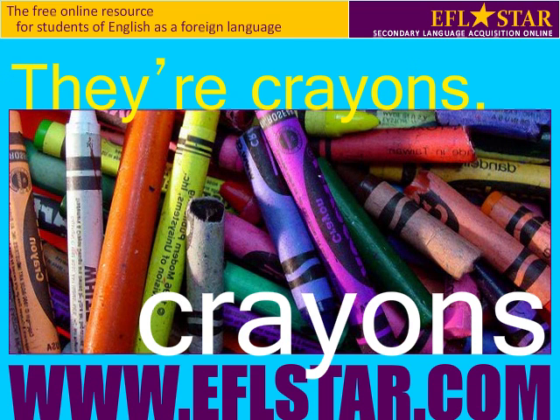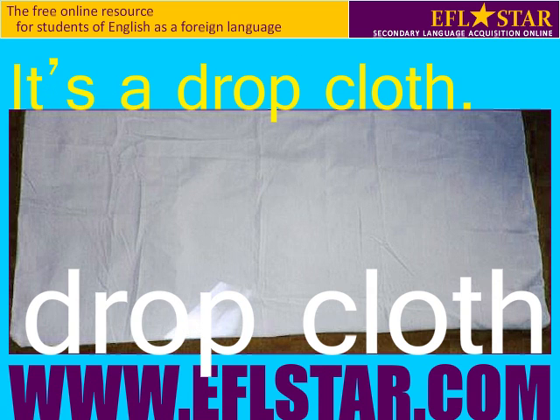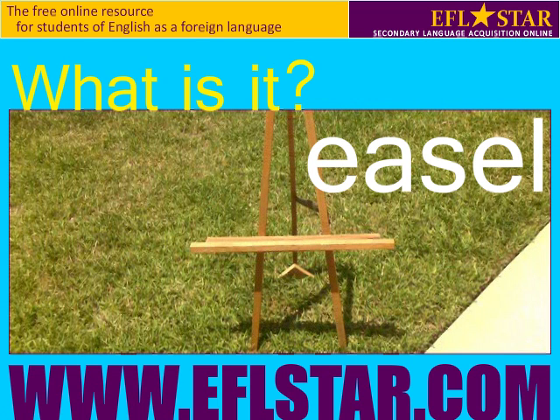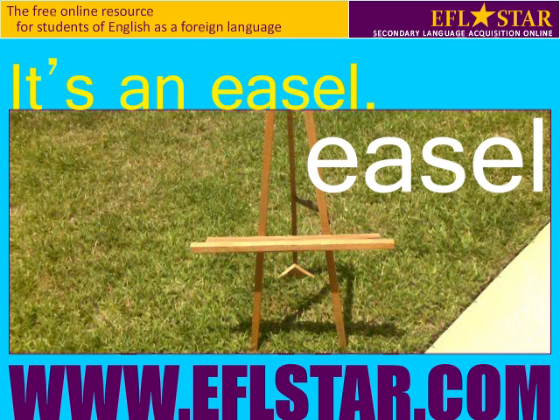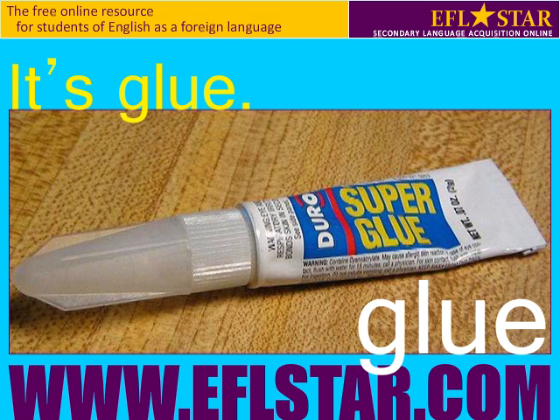What are they? They're crayons. What is it? It's a drop cloth. What is it? It's an easel. What is it? It's glue.